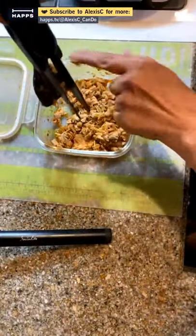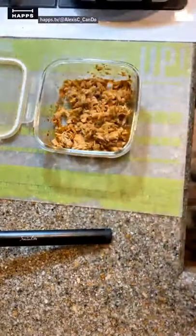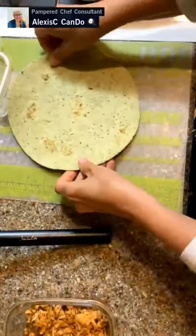All done - let me get that out. I'm using my finger because I'm going to be eating it myself. All right, our chicken is ready to go. If you want, you can add a little bit of salsa. We're going to make a burrito.